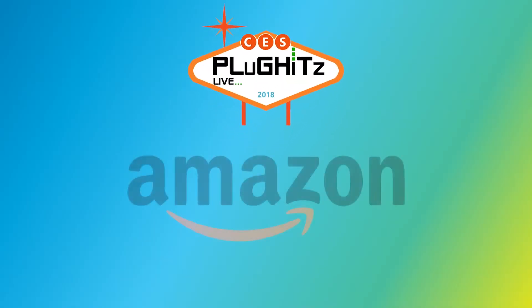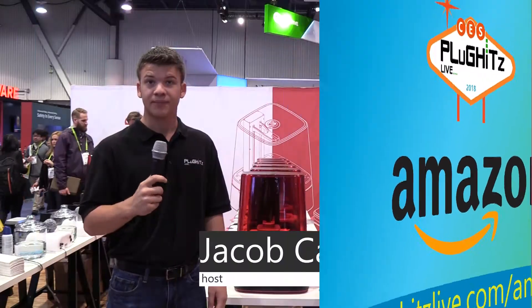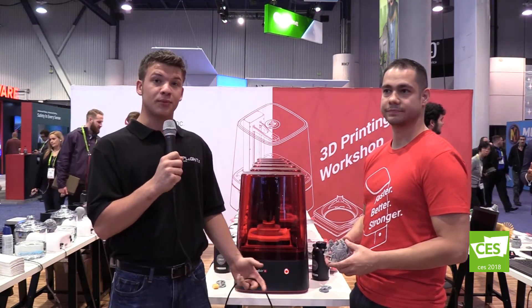Our CES 2018 coverage is proudly powered by Amazon. Help support our content by going to PlugKitsLive.com slash Amazon. Hi, my name is Jacob Cannon. I'm with PlugKitsLive at CES 2018. I'm here in the Sprint Ray Incorporated booth with Marcus Galindo. Marcus, could you tell me what you guys have here this year?